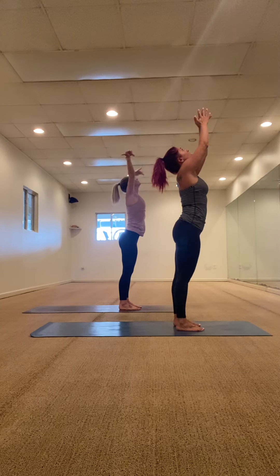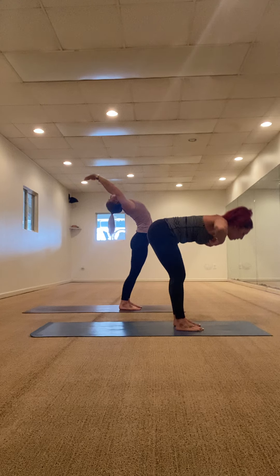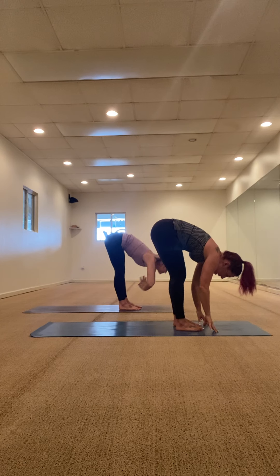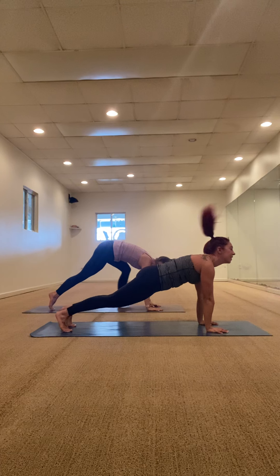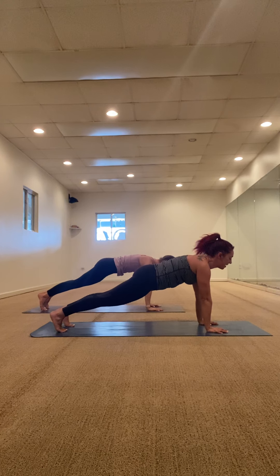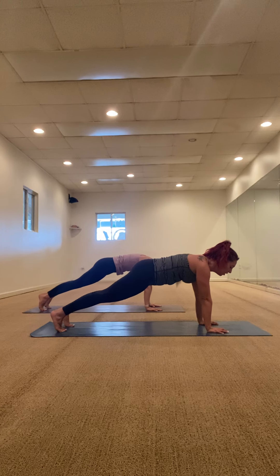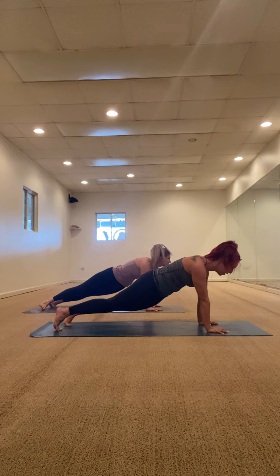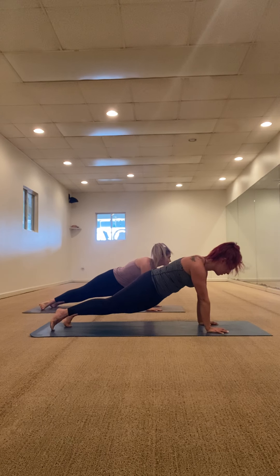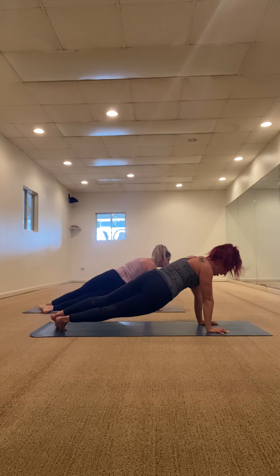Exhale fold forward, inhale halfway lift, hands to the mat, let's step to our high plank. Our favorite — Chaturanga. Stay in here for a moment, start to warm up our core. Go ahead and shift your hips from side to side — we'll do five of these, four, three, two, one.